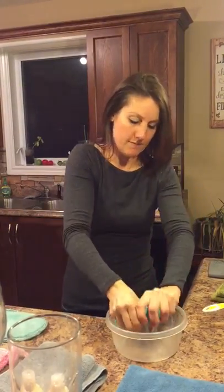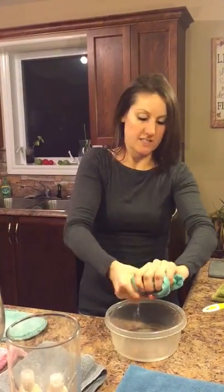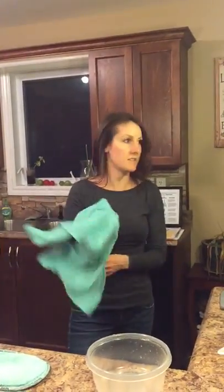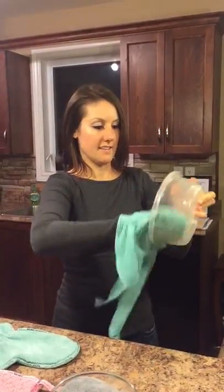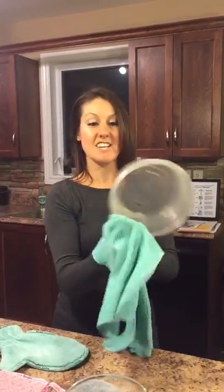So then what you would do is wring it out, take out all the water. Let's say you dropped it in the sink when you were doing the dishes and you're like, oh man, I still have all of these dishes to dry but my dish towel is completely soaked. Well, it's so absorbent that even though it is soaking wet, it will continue to dry your dishes.